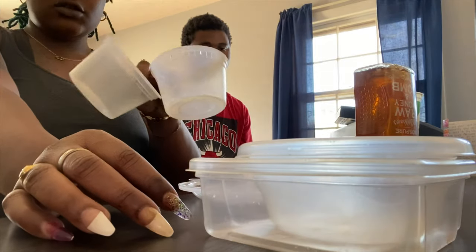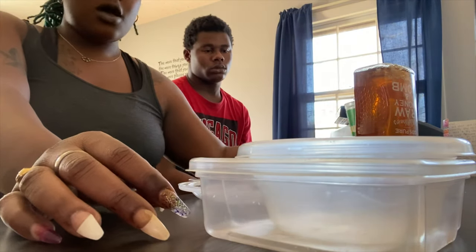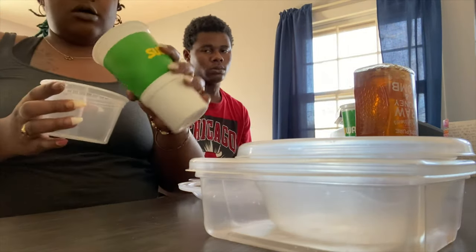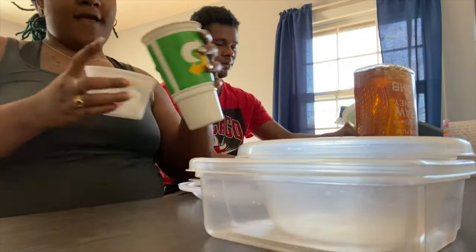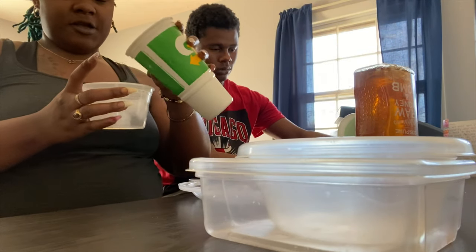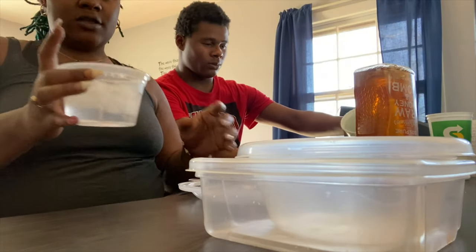We gotta do the two things because honeycomb is sweet. I'm just trying to get some ice — don't need to get your own ice, that's enough ice for me. Some cold ice water.